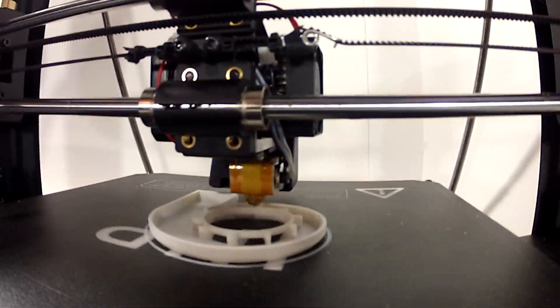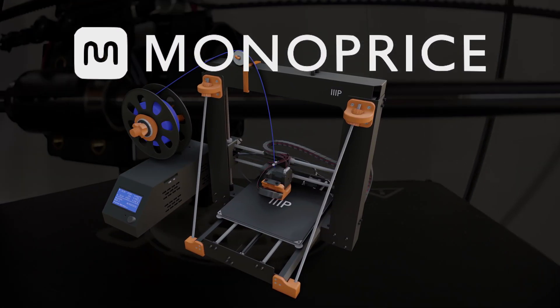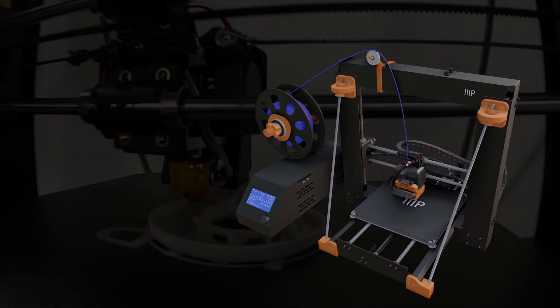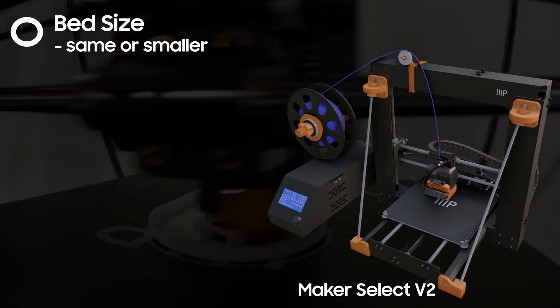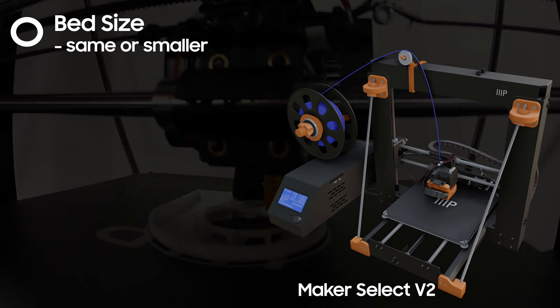When the V2 broke down I started looking for a replacement. I decided to stay within the Monoprice ecosystem since I was familiar with how they operate. That being said, I still had some criteria I wanted to follow for the newer printer. First, I realized I've never utilized all of the print bed for any project, so the bed size wasn't as big a factor as when I chose the V2.